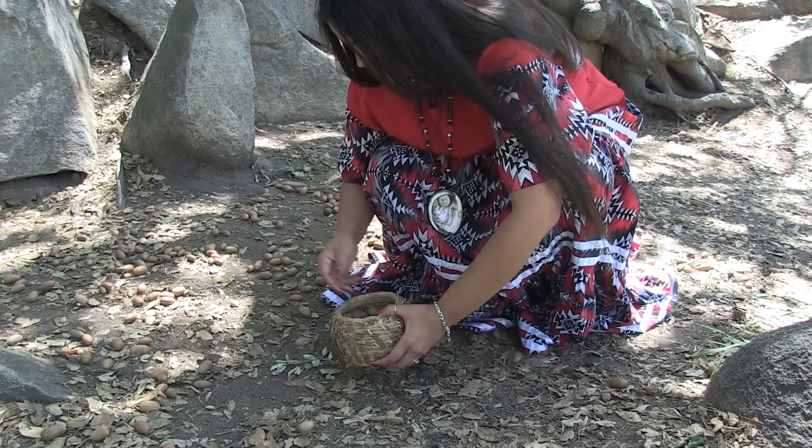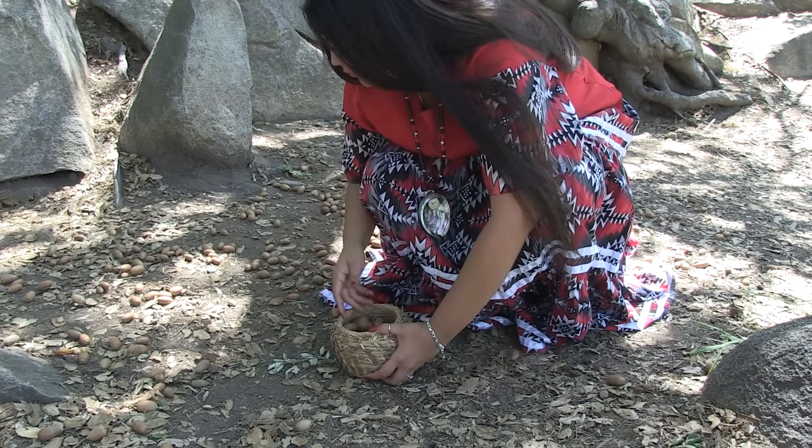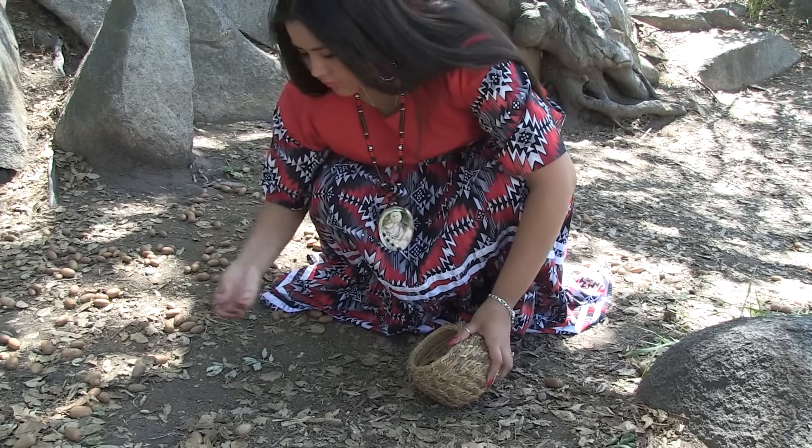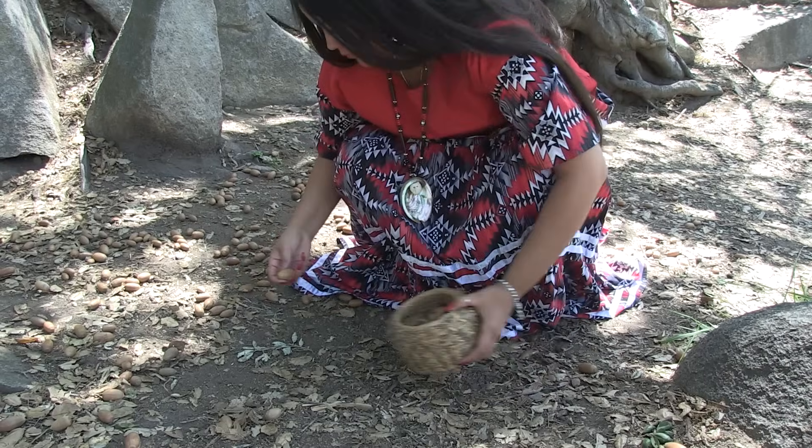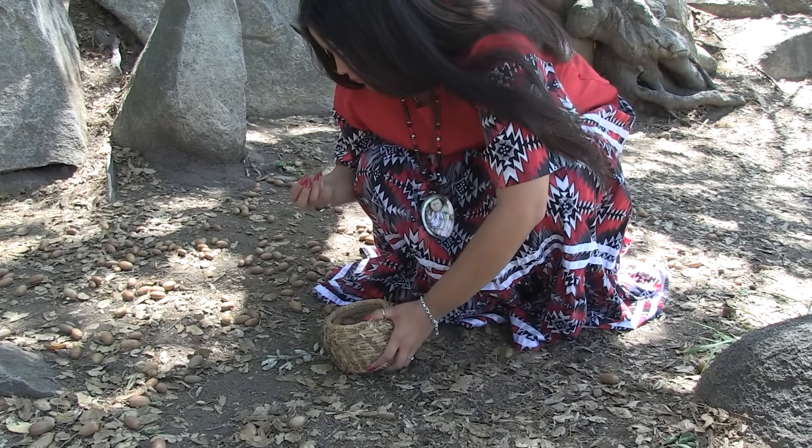The good acorns are placed in a basket. The acorns that are rotten or infested with worms are tossed aside. The acorns are stored in large baskets made of willow. The baskets are tightly woven to help keep out bugs and small animals.